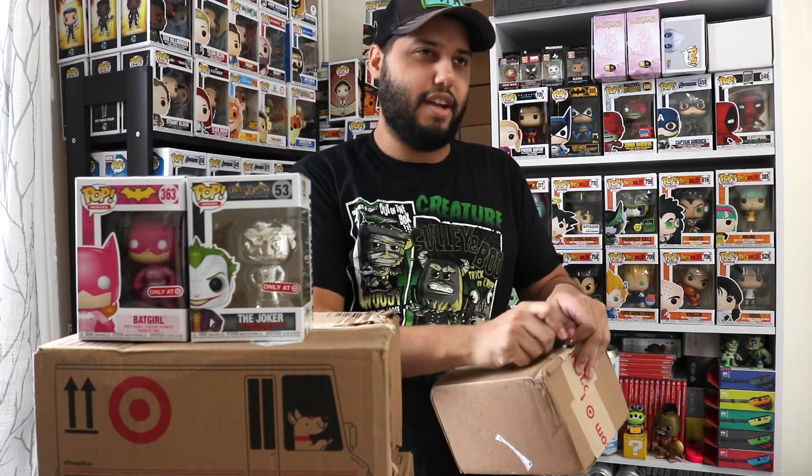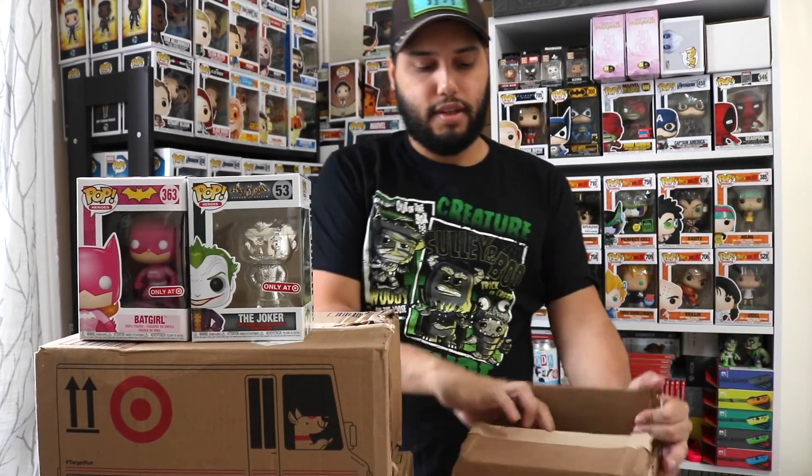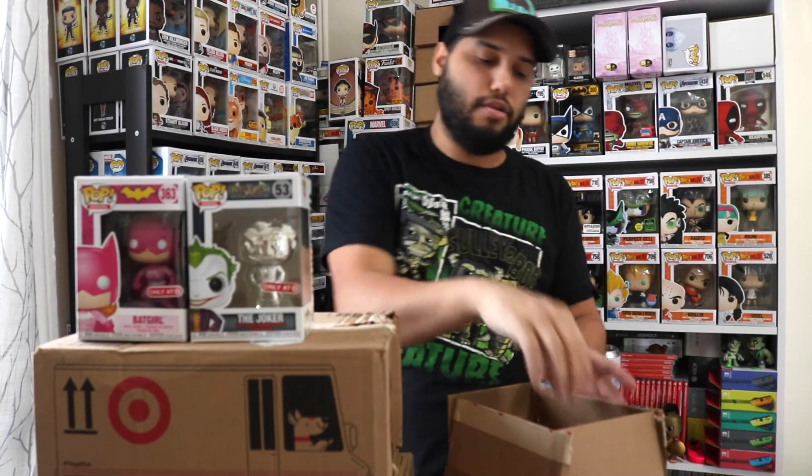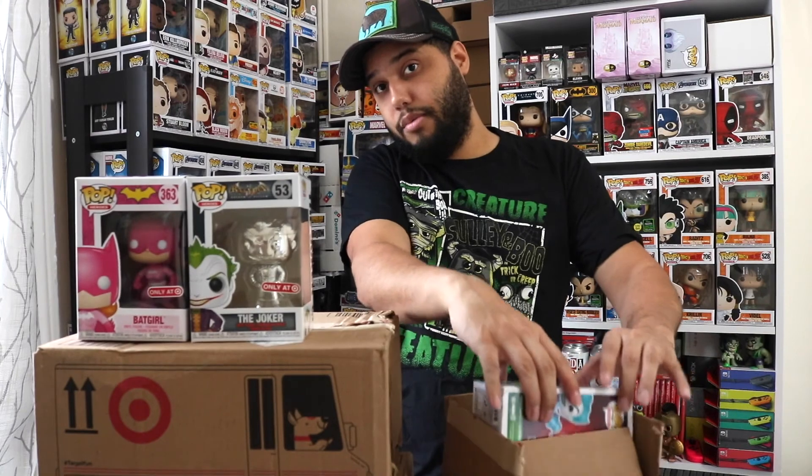With this Bad Girl, I now have five out of six for the full set. I'm missing the Joker, which is going for a crazy amount online — I'm not trying to pay that. It was the New York City Comic-Con exclusive.